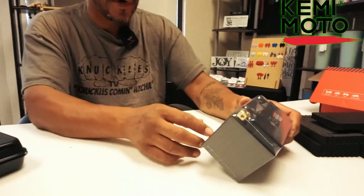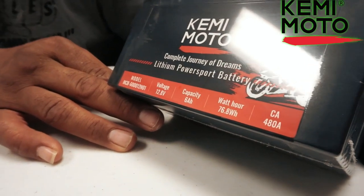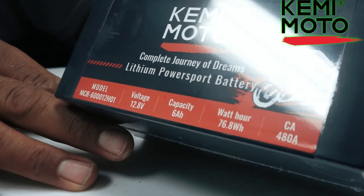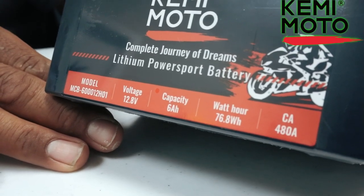This model here is going to be the MCB6012H01, which is a 12.8 volt battery. Capacity is 6 amp hours, watt hours at 76.8, and the cranking amps is 480. They also have a 4 amp hour battery as well. Kimimoto is just doing it big out there — they're doing all kinds of different things. We'll do another video of doing the actual install with it and making sure it works. We'll charge it completely and then do another video installing it so we can show you exactly the power it has starting up a motorcycle.